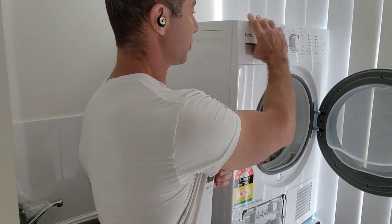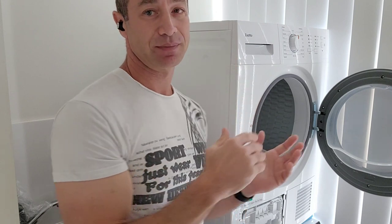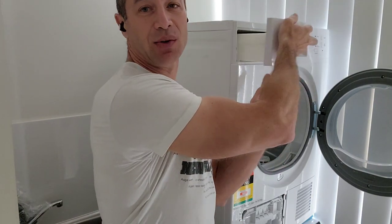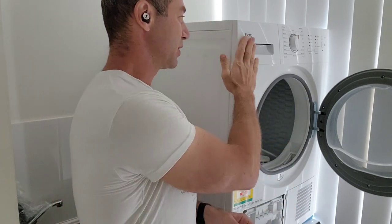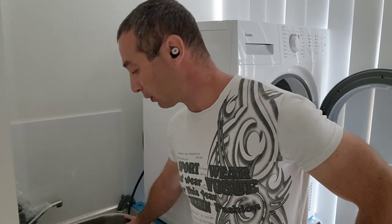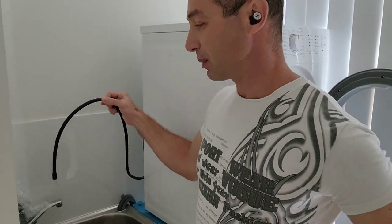Another question: is it better to collect water in the provided container or drain it directly? It's not really better or worse. If you don't want to deal with plumbing, use the container — just empty it after every single drying cycle so it doesn't overflow or stop mid-cycle. I plumbed mine in and it drains where the washing machine drains. I put the pipe into the sink — just make sure the sink is clear, because it drains a lot of water from your clothes.